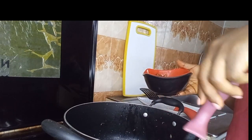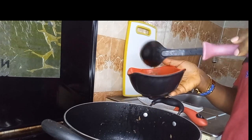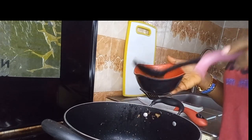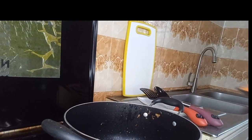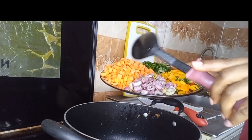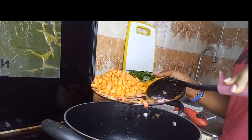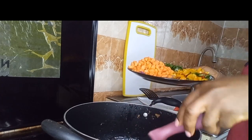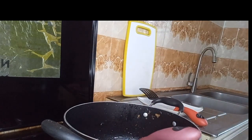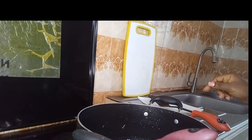Right now our chicken is ready and I'm just dishing it onto a plate to set aside so that we can continue cooking. Next, we'll be going in with our chopped onions. We're going to stir-fry the onions for about two to three minutes. Stir properly.